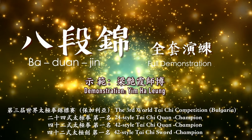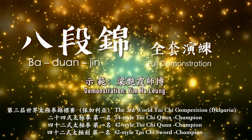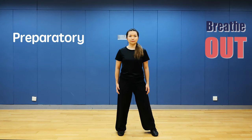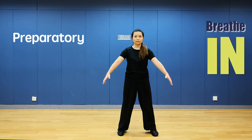Fitness exercise Ba Duan Jing. Preparatory stance: stretch left foot to shoulder width, hold your hands in front of you and make a circle.